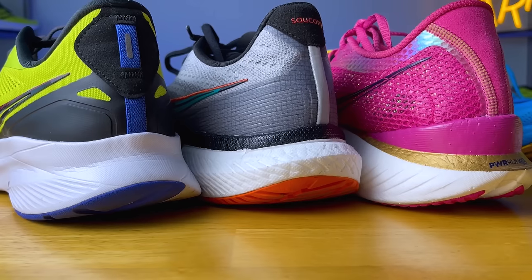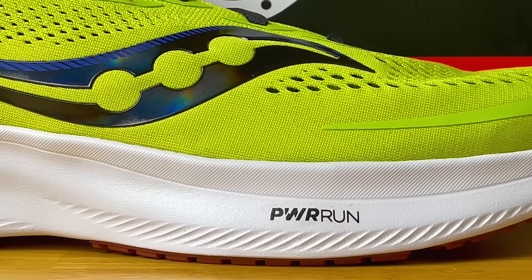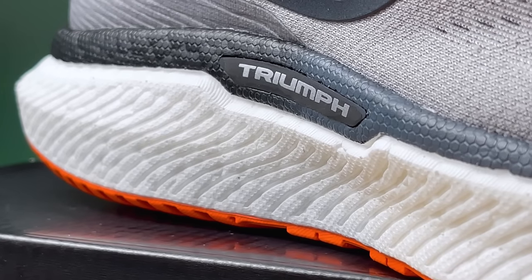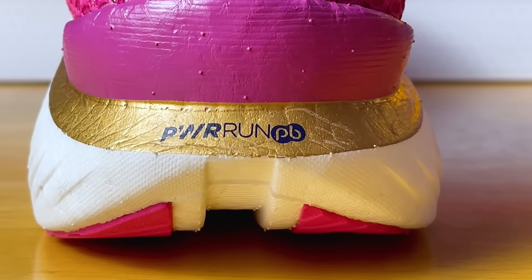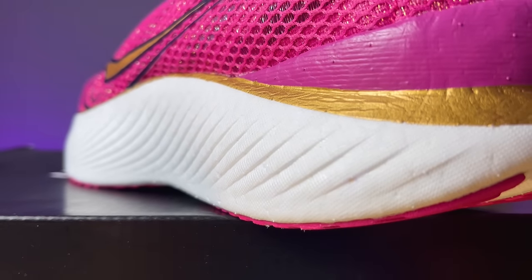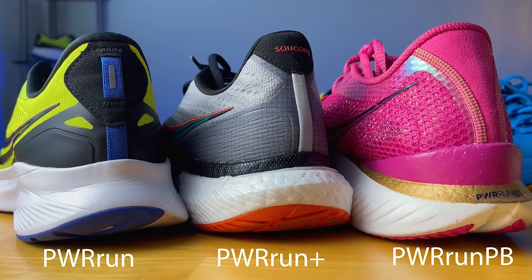Saucony has three different kinds of foams in the midsoles of the shoes we're taking a look at today. The first one is Powerrun, which is your more traditional EVA-based midsole — a little more firm and what most people are familiar with. Then we have Powerrun Plus, a TPU foam, which is much lighter and bouncier. And then we have Powerrun PB, which looks similar to Powerrun Plus with a beaded fused setup, but it's Saucony's lightest and bounciest foam. So you get progressively lighter and bouncier as you shift up their scale.